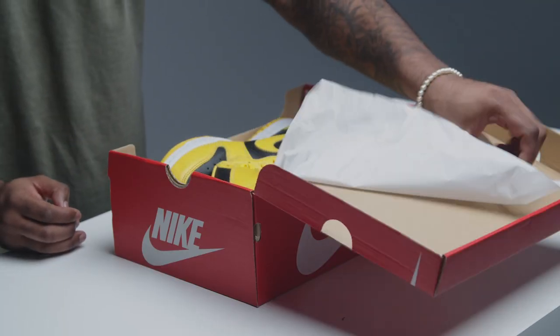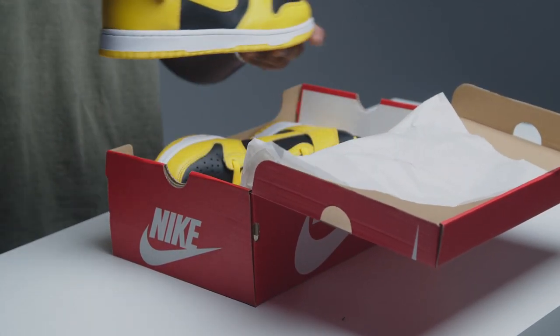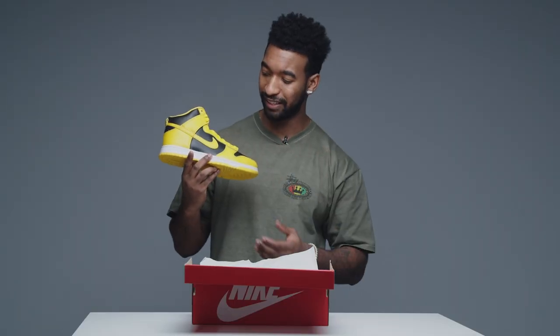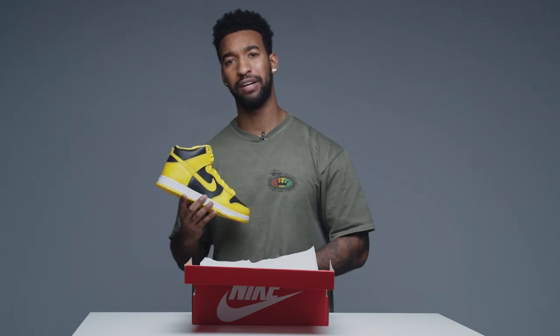But when it comes to the shoe, this is going to be a shoe that breaks some necks. Honestly, what other shoe has this colorway that is as memorable as this? This Nike SB Dunk High is definitely a head turner. Like, you know when you're walking in the mall and someone hits you with one of those? This is going to be crazy. But I want to take a closer look at the details, so let's do that right now.